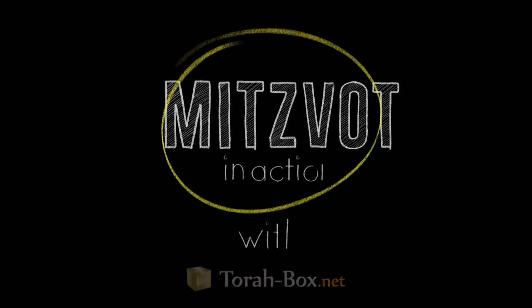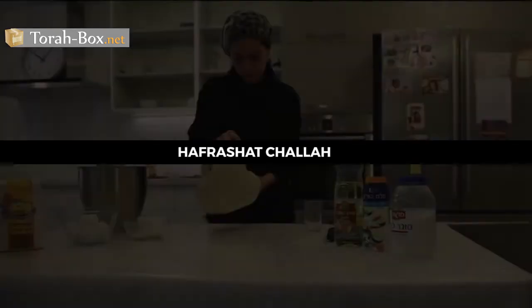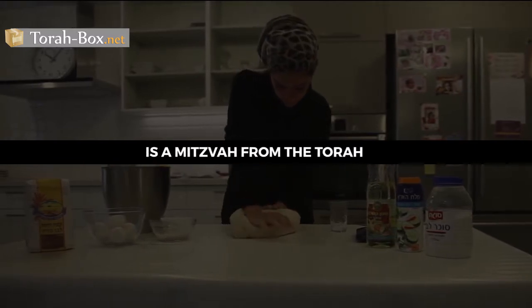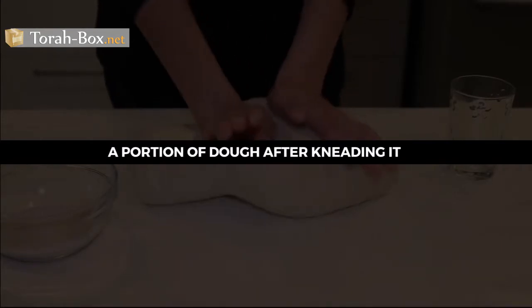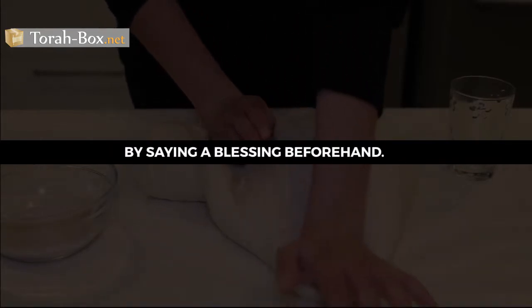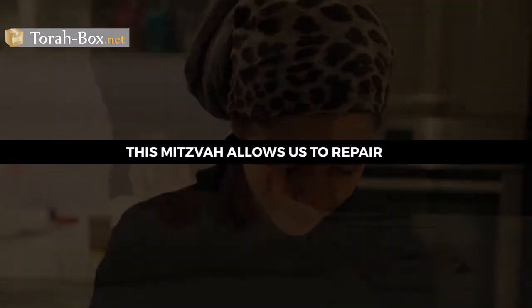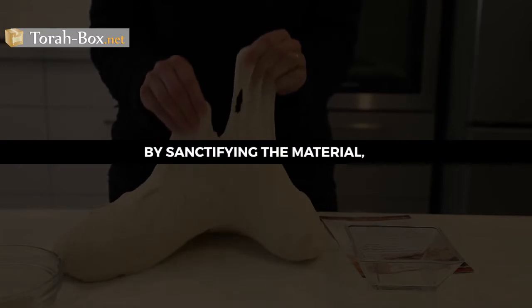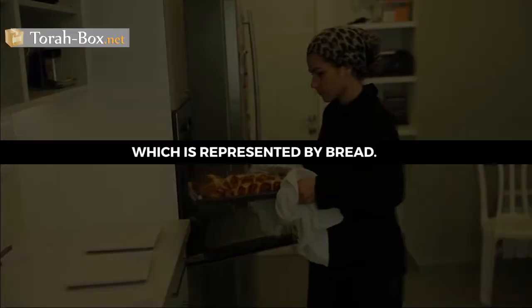Learning Mitzvos in Action with Torah Box. Hafrashat Chalah, separating the dough, is a mitzvah from the Torah which entails separating a portion of dough after kneading it by saying a blessing beforehand. This mitzvah allows us to repair the sin of Adam HaRishon by sanctifying the material, which is represented by bread.